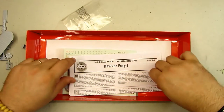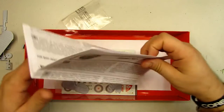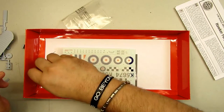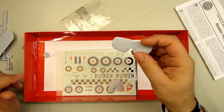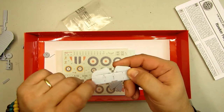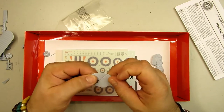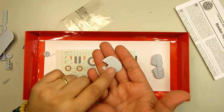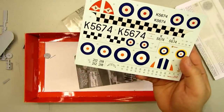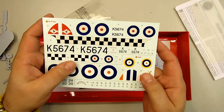Oh dear — one little tiny piece here, the missing wheel. Machine injection issues. This is it — it is one single piece. We got the decals. Let's hope these decals are not too thin.